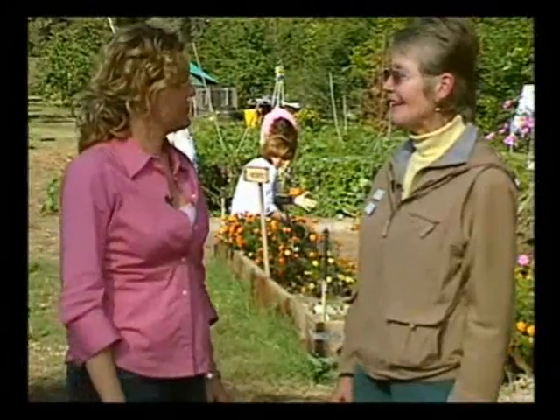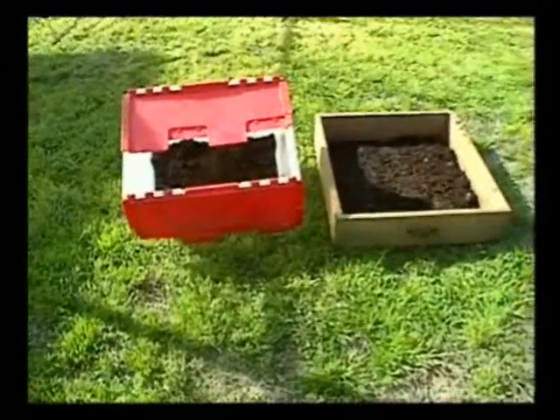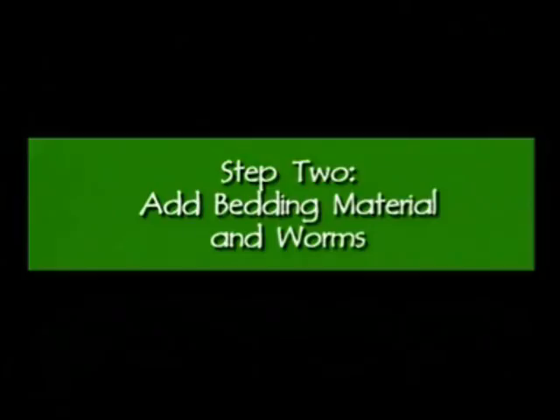Along with the bin, you'll be getting bedding and step-by-step instructions on how to set up the bin. Another option is to house your worms in plastic or wooden bins that you can either make or supply yourself. The second step is to add shredded newspaper or coconut fiber to the bin. And don't forget the most important ingredient — the worms themselves.